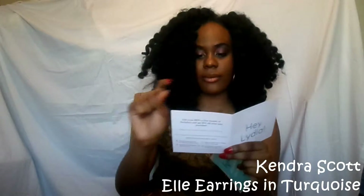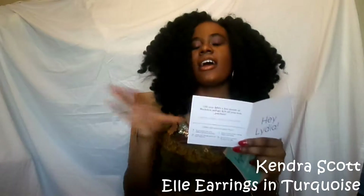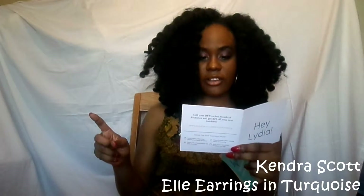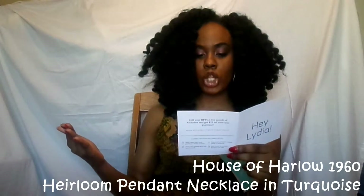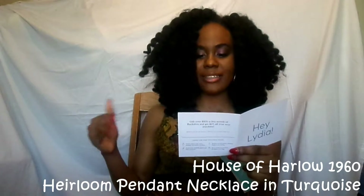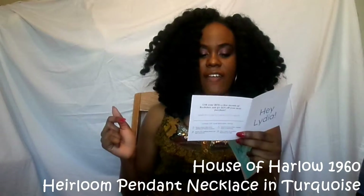I have the Kendra Scott — I'll put the name on the screen and in the description because I can't talk today. They're originally $55 and went down to $45 — a pair of earrings. I have the House of Harlow 1960 heirloom pendant necklace in turquoise, which was $85 but is $65. And then I have the Perry Street Yasmin necklace, originally $60 now $48.